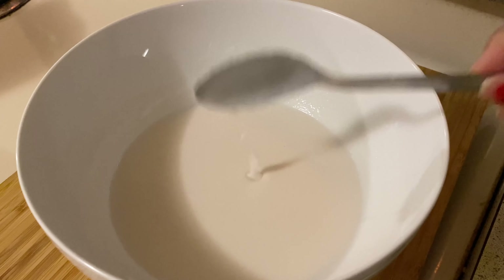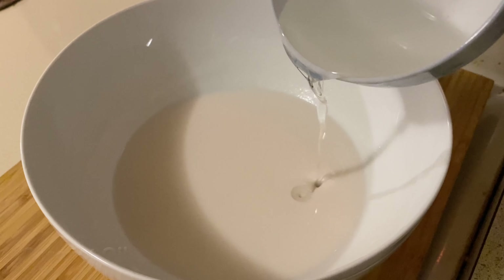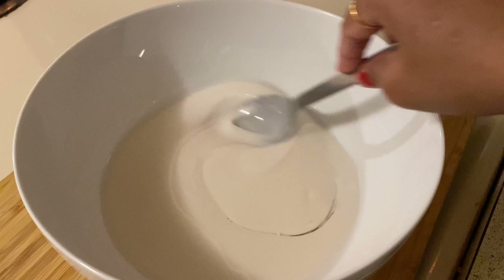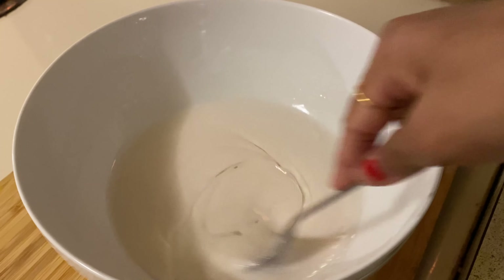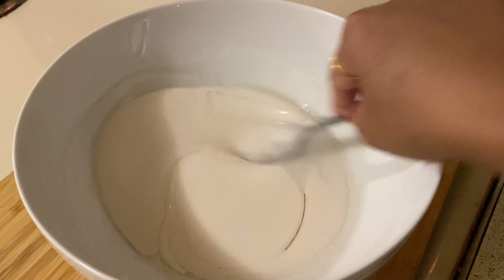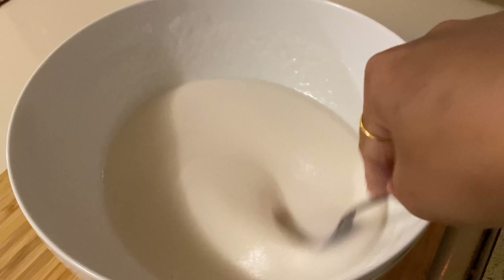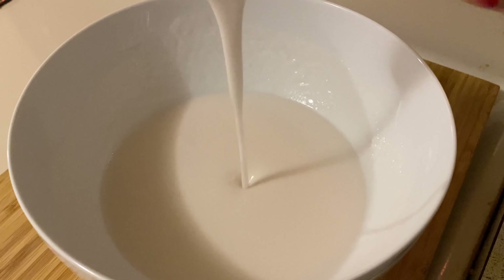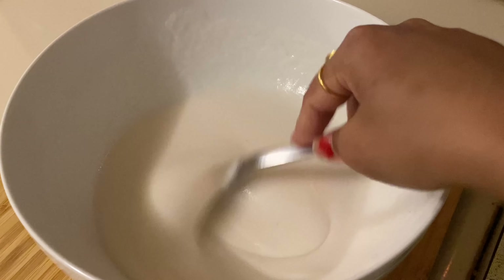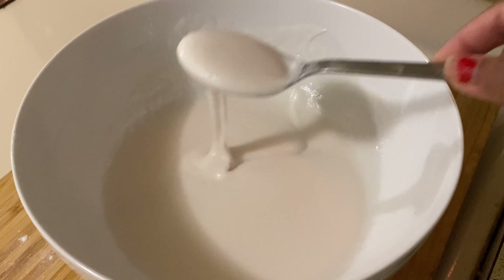After mixing, let's add coconut oil and mix it again. When the oil has been mixed into the batter, then add salt and mix again. This should be the consistency.